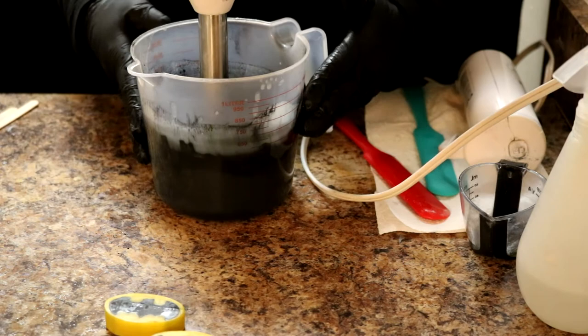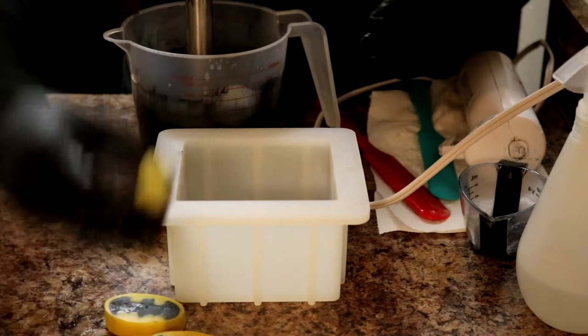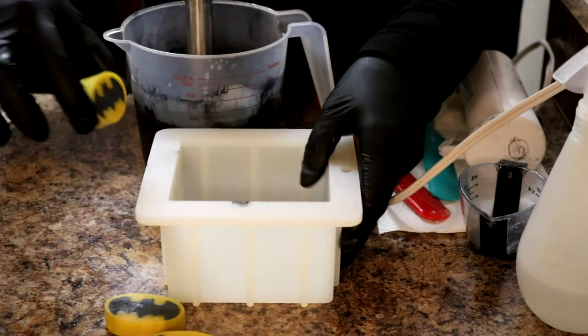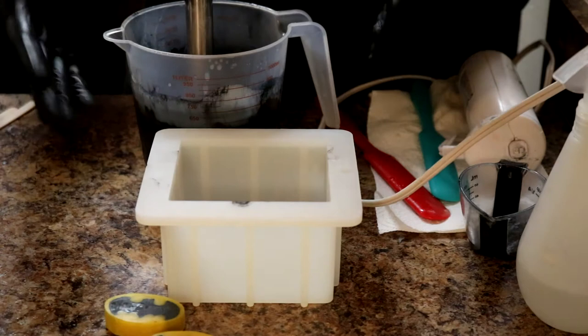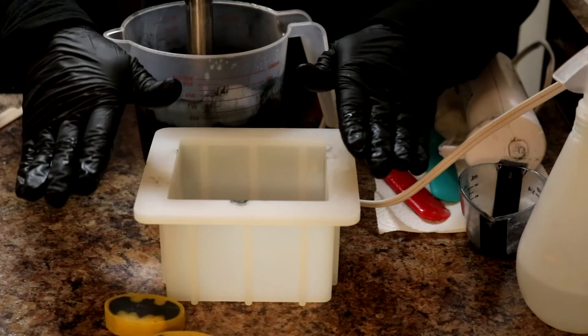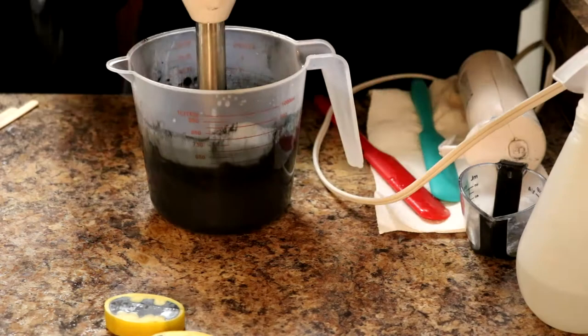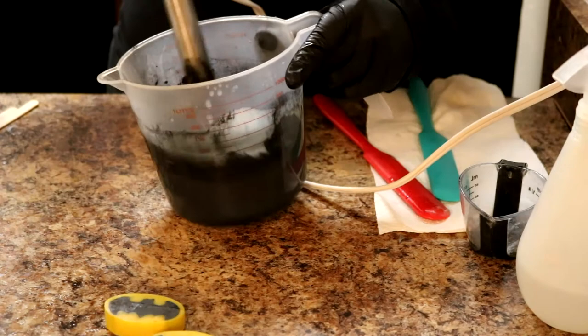That has got us to a beautiful black color already. I'm actually going to stick blend just a little bit longer to try and thicken it up a little bit, because I'm concerned that when I put my Batman emblems in there and then go to tap it down to get all the air bubbles out, I don't want my emblems to sink too far down — I want them ideally to sit right in the middle. So in an effort to help that, I'm going to fill a little more than halfway so that when I tap them down and they sink a little bit, hopefully they'll sink to right where I want them.